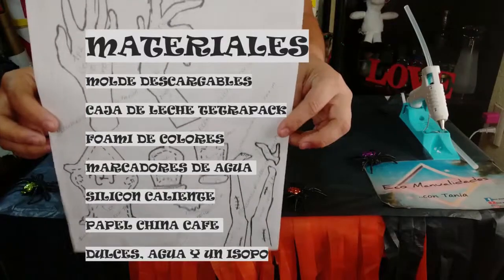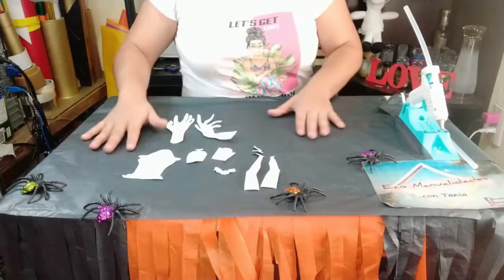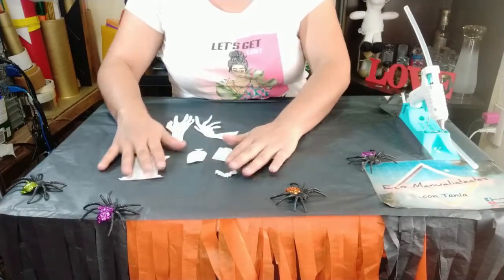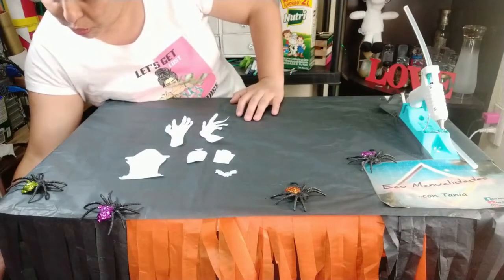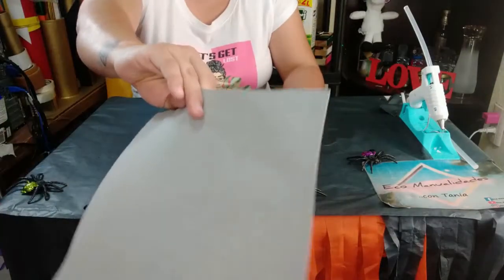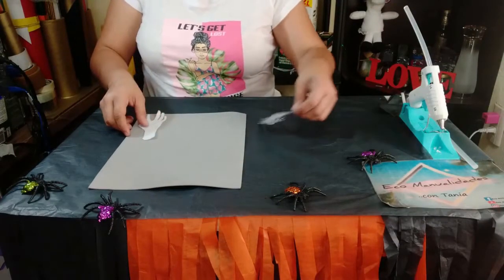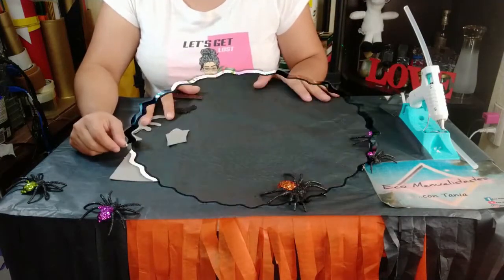Para comenzar vamos a descargar la plantilla de moldes que les voy a dejar en la cajita de descripción. Vamos a recortarlas. Ya las tenemos recortadas. Vamos a separarlas y comenzar a trabajar con las de las manos. Vamos a pasarlas al foamy. Los colores que yo les puse pueden ser opcionales, pero aquí les puse en color gris. Vamos a marcar todos nuestros moldes, recortarlos y ahorita continuamos.